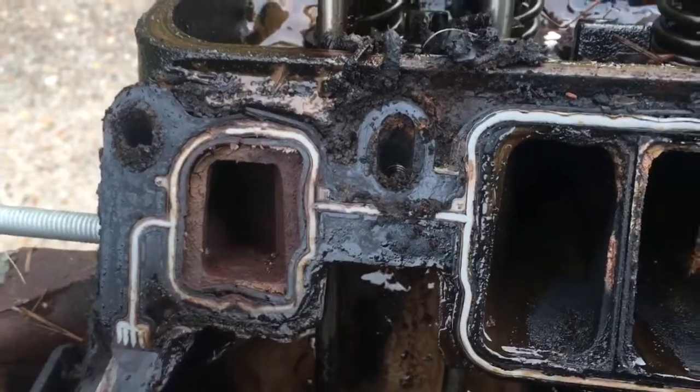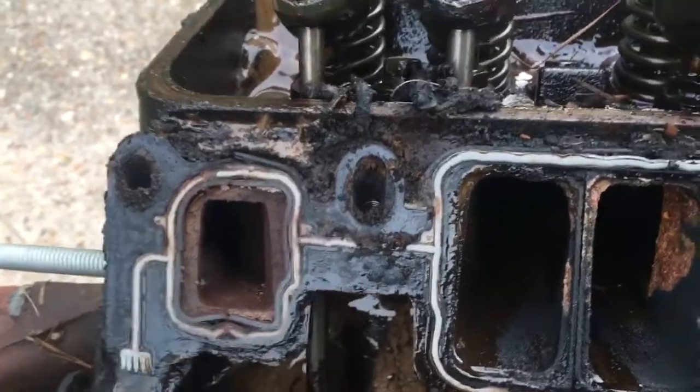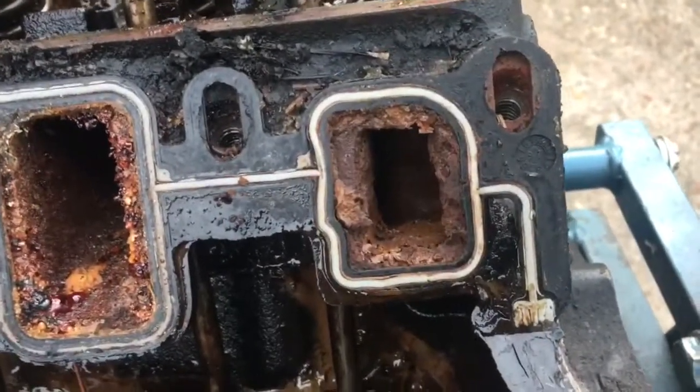The gasket starts going out of shape and then you end up with water leaking down into the oil. Can't tell if it was here or over here on the other corner, but this is a classic example — there's another spot where the gasket is falling apart.